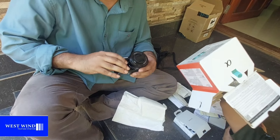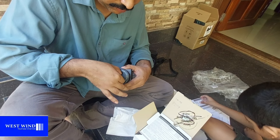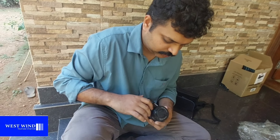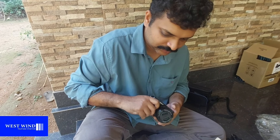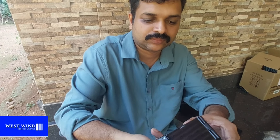I fix the lens on the camera. This is a 24 megapixel camera, and the lens is a 14-50mm optical zoom lens.